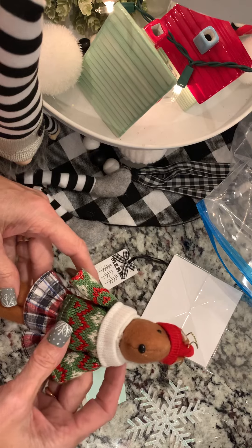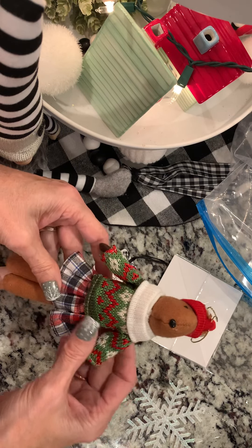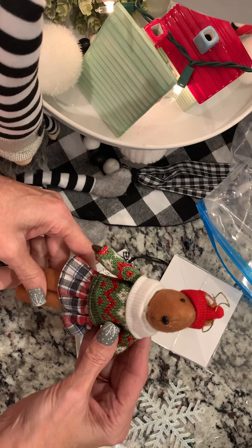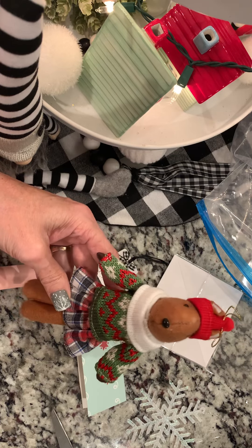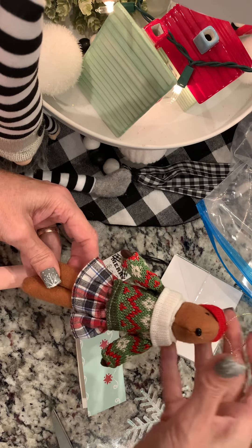In this particular case, I'm in an ornament swap through Barely Arts Glue. They assigned me my partner, and it does not have to be a handmade ornament. So I am going to give my swap partner this adorable bear. Isn't she cute? Oh my gosh, I'm so in love with her.